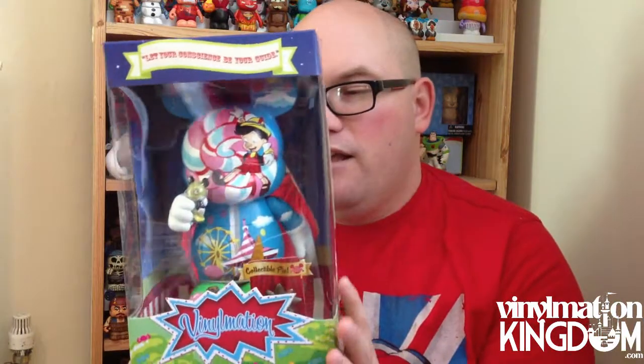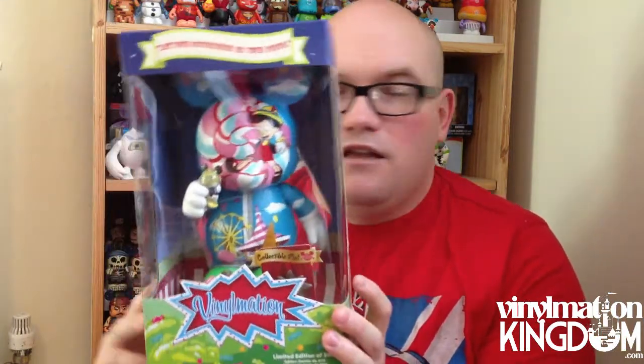The level of detail on here is remarkable. What I like about this figure is they've used the whole model as almost like a piece of canvas. Rather than trying to get a character onto the 9-inch, they've used it more like painting it onto a canvas.